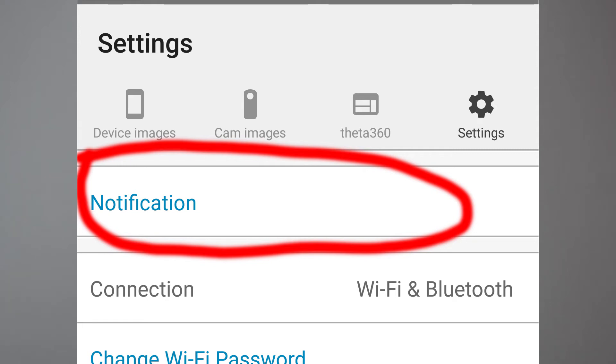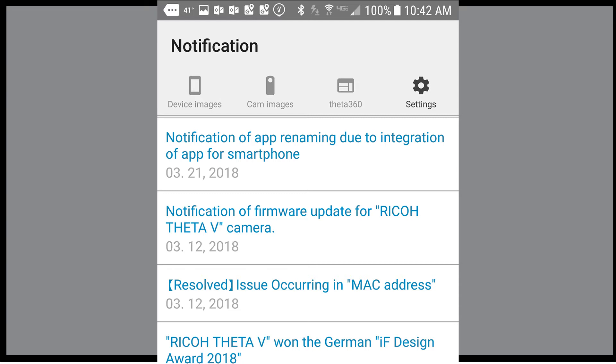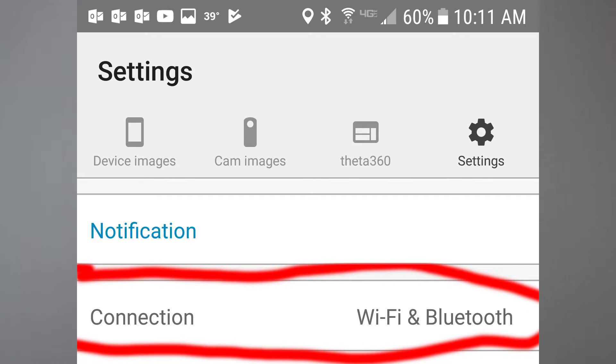In the settings, check the notifications for recent information to update the software — that's your first step. Then in the connections, connect both Wi-Fi and Bluetooth. This gives you more capacity and control over the different functions. Bluetooth controls some things, and you get others with the Wi-Fi. Right now I've been shooting on the 2.5 GHz frequency for the wireless connection.